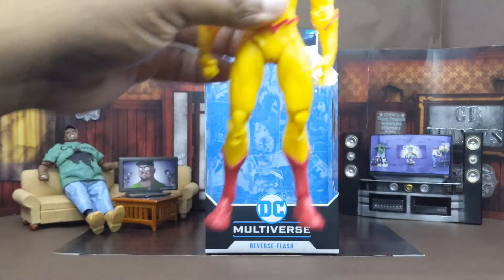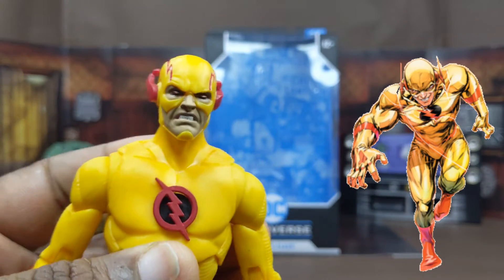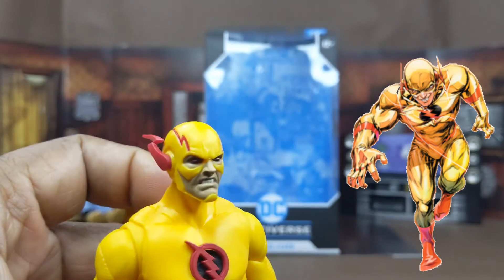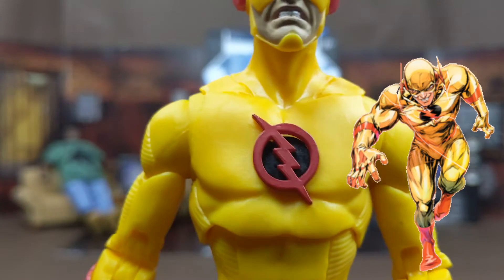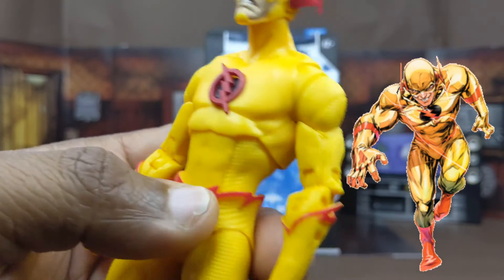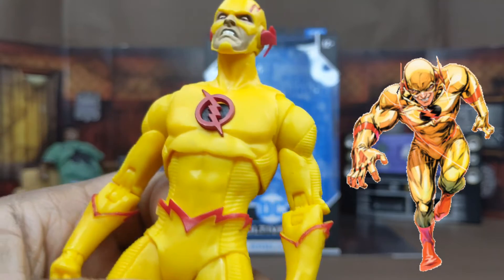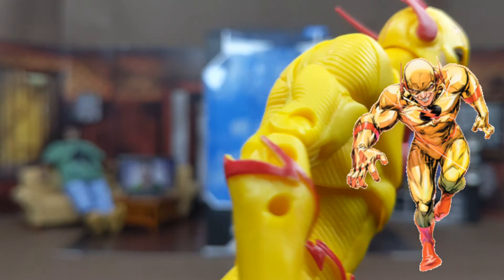Now we're going to talk about the main man himself — Reverse Flash. As you can see, he looks absolutely insane. The face sculpt, like I said, McFarlane sculpts are crazy looking. Love the way the eyes look on him — face looking mean. He's got the same type of body sculpt as the Flash but in reverse colors. I love the black and red lightning bolt. The suit is great — some parts are smooth, some parts are textured. You can see the textured parts going up the sides and his pants. He has red lightning bolts going on his gloves and his belt.